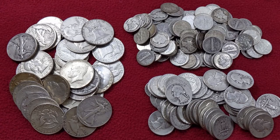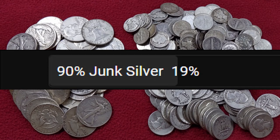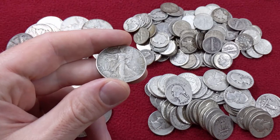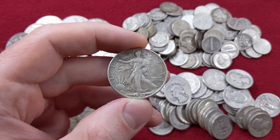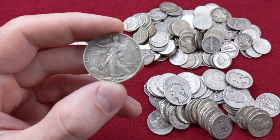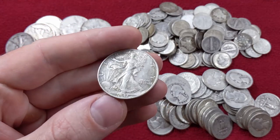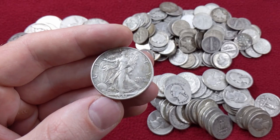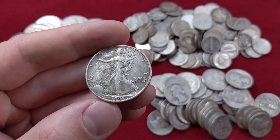Coming in at number three with 19% of the vote: 90% junk silver. It was a little bit of a surprise to me that junk silver didn't rank higher on the poll. While it may not be everybody's favorite type of silver, it's probably a close second for a lot of people. I think a lot of stackers get started with this — some of the first silver coins I ever bought at a coin shop were 90% silver. They're very recognizable and they have a lot going for them; they're interesting pieces of history.